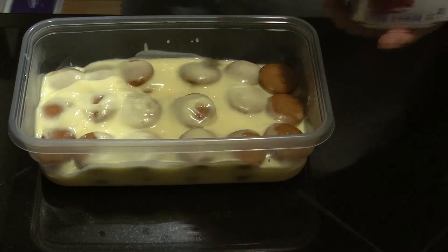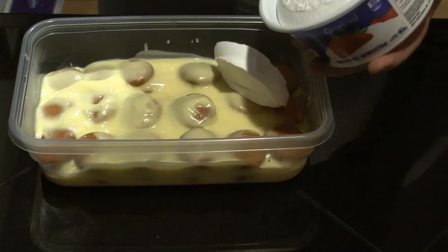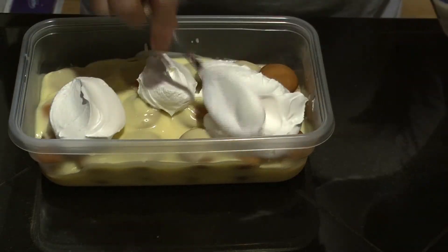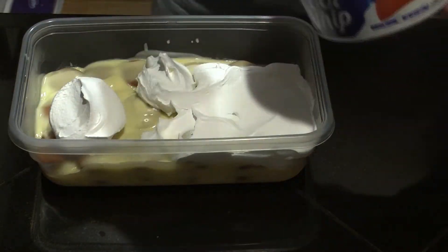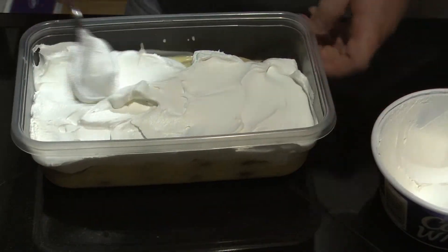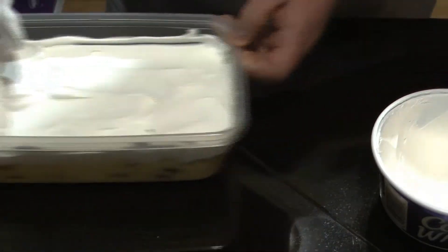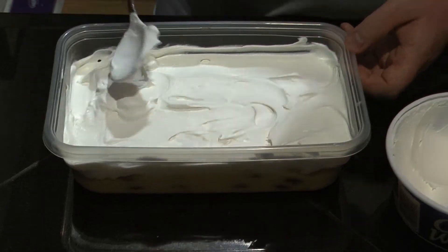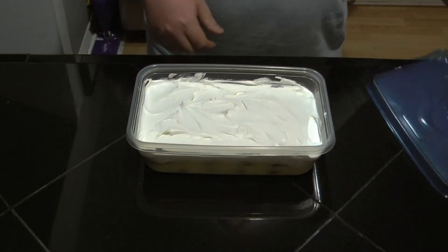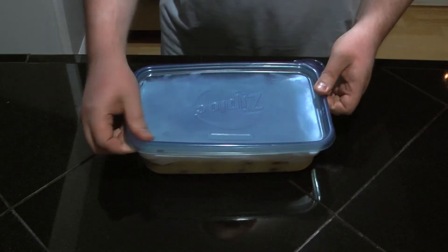Get some Cool Whip and spread this out over the top. The Cool Whip is covering the banana pudding — put the lid back on. It's best to let it sit overnight in the fridge so the wafers can soften up.